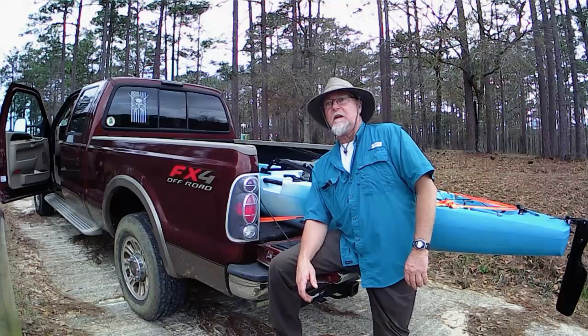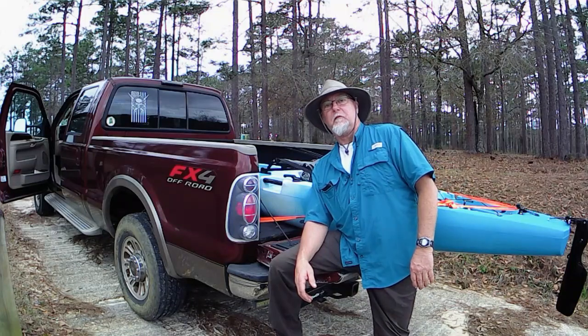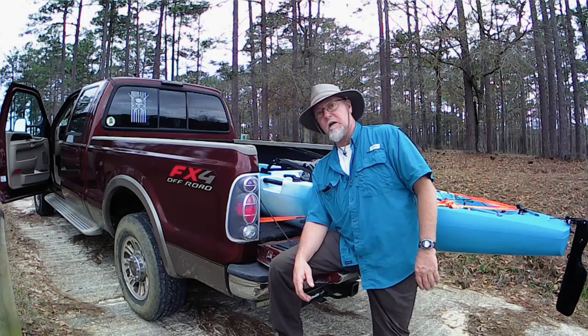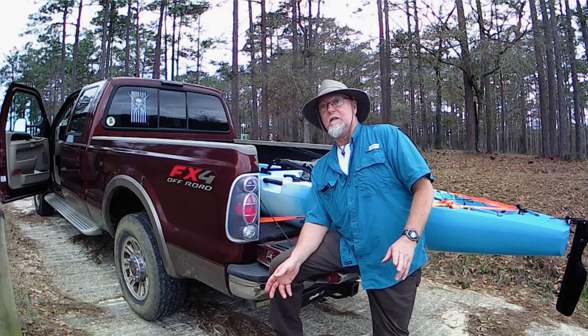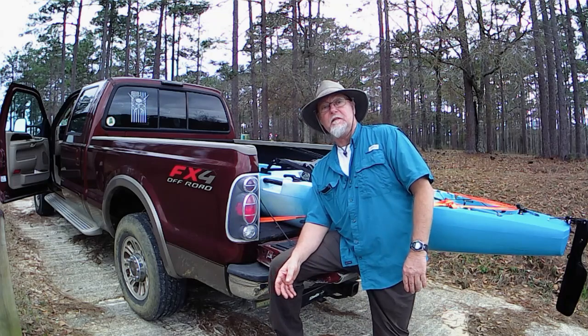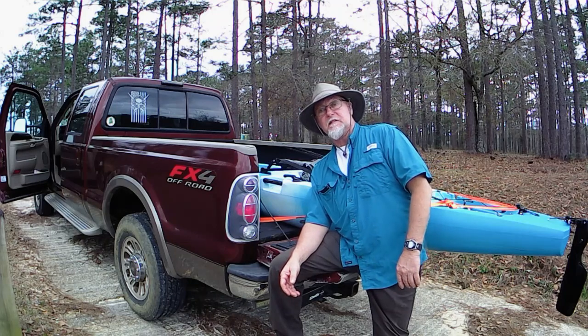Okay, so that's us loaded up and ready to go. We kind of beat the rain — it rained on me a little bit on the way back across the lake, but it quit and I was able to get loaded up without getting soaked. I'll tally up which lure did the best — I know which one did the best — and I'll put those numbers in the video. I hope you enjoyed watching it as much as I enjoyed making it. Had a great time. Take care and we'll see you on the next one.